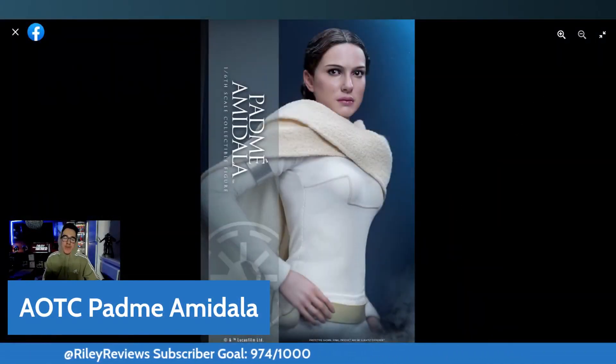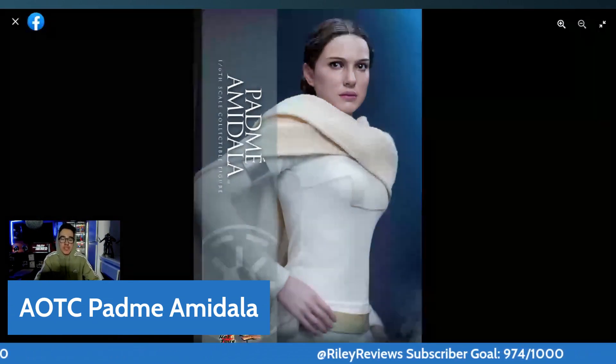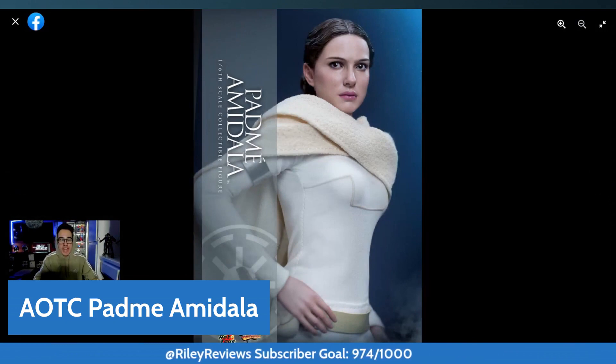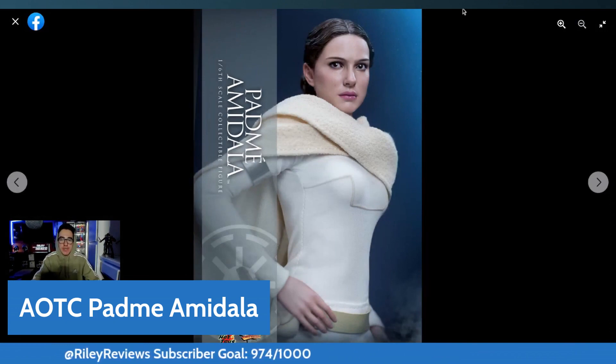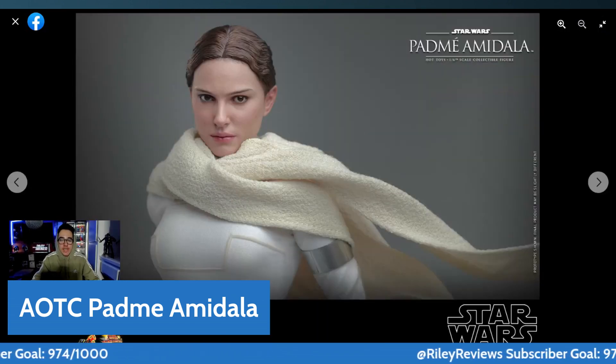What's up guys? It's Riley Reviews back again with another figure preview. We're going to be talking about the Padme Amidala that just got recently released, one that people have been waiting for a long time and clamoring for Hot Toys to make. We can finally have it right here, and let's get into it and see how it turned out.